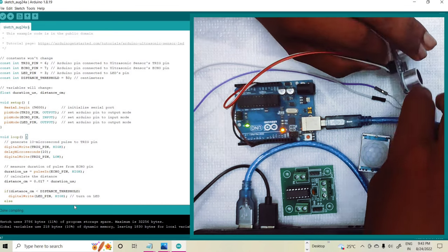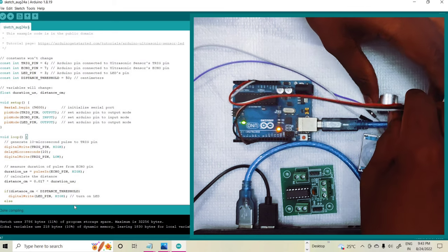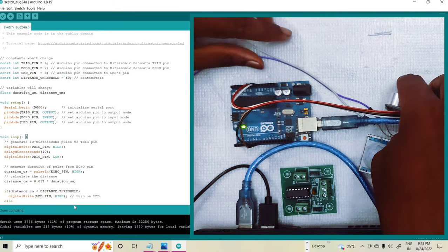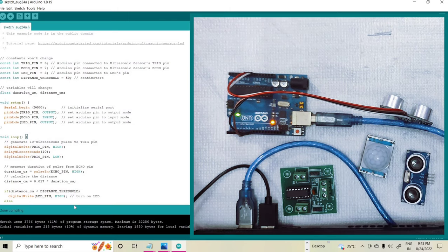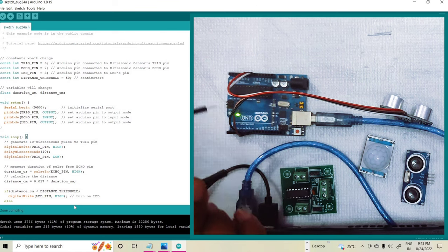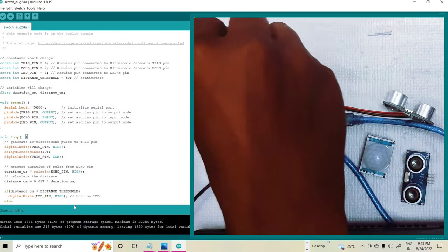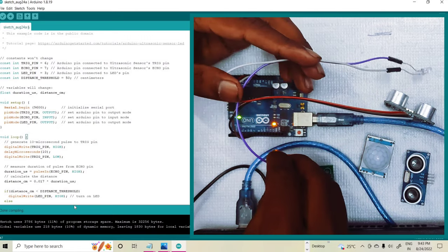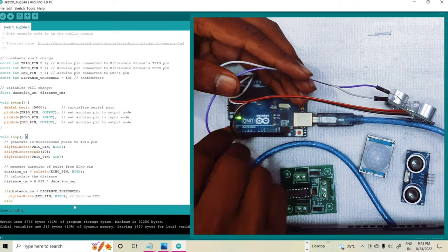I am placing the ultrasonic sensor here. After that I am connecting my LED. The positive pin of the LED is connected to pin number 3. The white wire is the negative pin, so I am first connecting it to the ground. Then connecting the blue wire to pin number 3. So these are the overall connections.